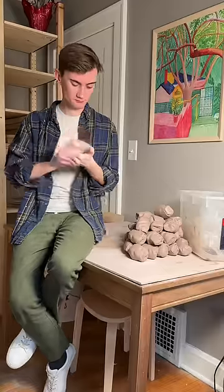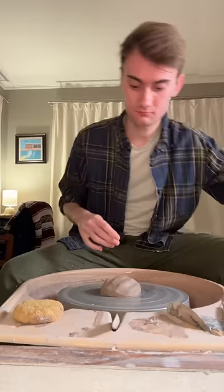I started off with 25 pounds of clay, and then I measured those out into balls of 12 ounces. They get locked away in a plastic box to keep them moist while I'm throwing.